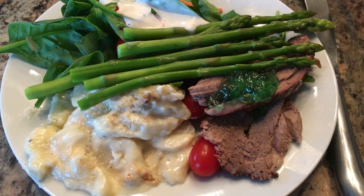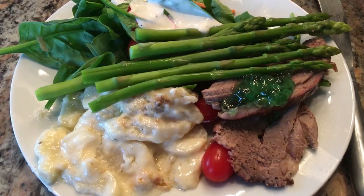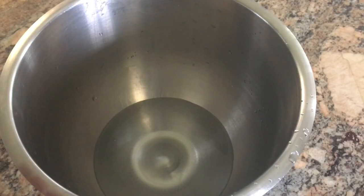For dinner tonight we're having roasted leg of lamb with mint jelly, a salad, asparagus, and homemade scalloped potatoes. I'm also making some of my grandma's rolls.